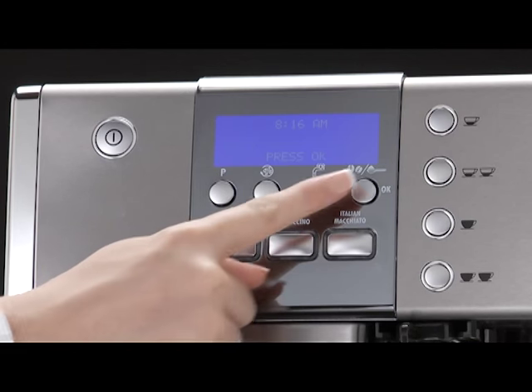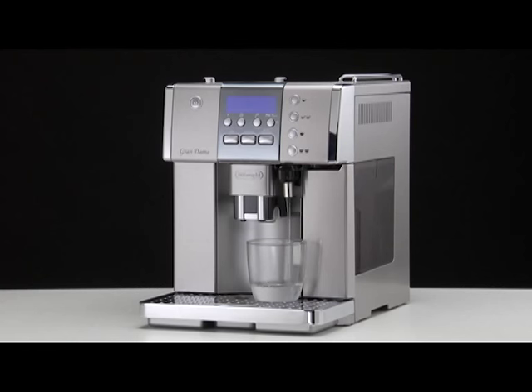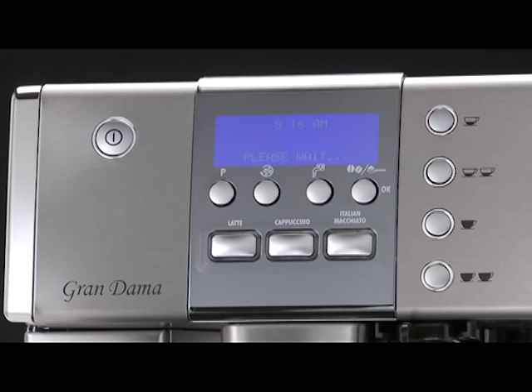Press the OK button to confirm. 'Please Wait' is displayed and the appliance begins to deliver water from the hot water spout. The appliance ends the first start-up procedure, then the message 'Turning off, Please Wait' is displayed and the appliance goes off. The coffee maker is now ready for normal use.